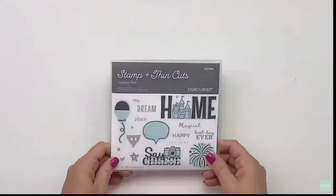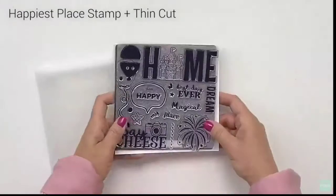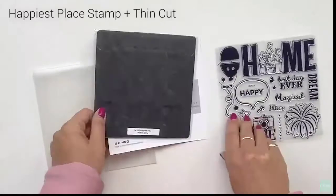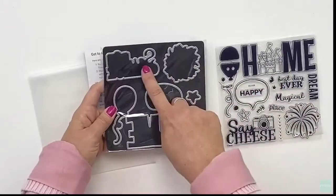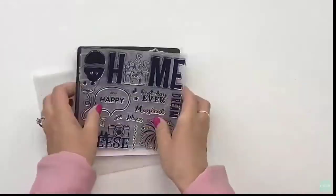You'll also get a stamp set and thin cuts. If you do not have a die-cutting machine to use these thin cuts, don't worry — you can purchase the stamp set alone and then fussy cut those images out, or you can just stamp them directly onto your project.